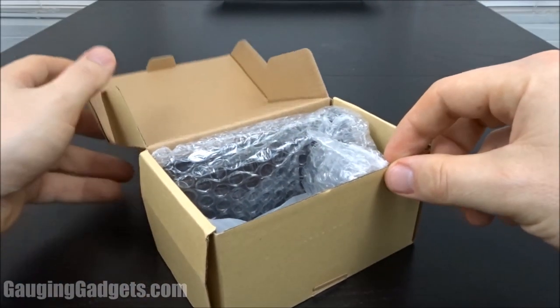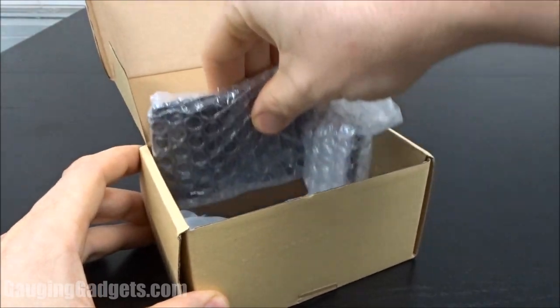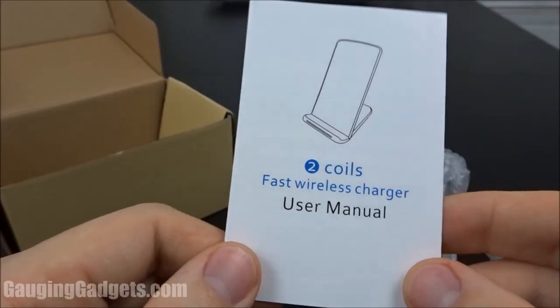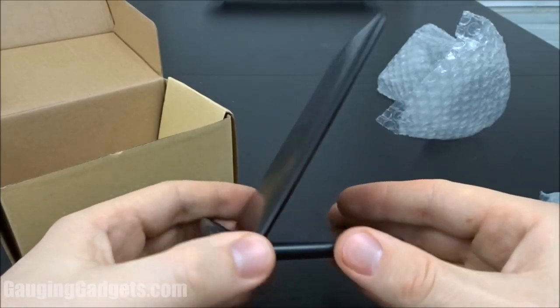It comes in a cardboard box — I like that because you can recycle it. Looks like we have the device here, a micro USB cable for powering the device, and a little owner's manual. So here's the device.